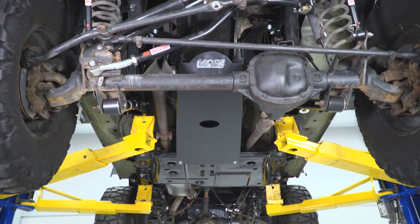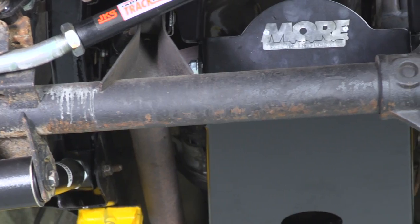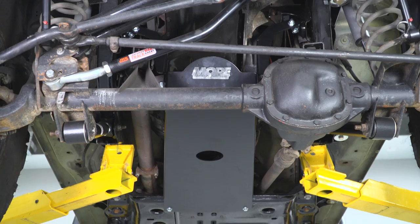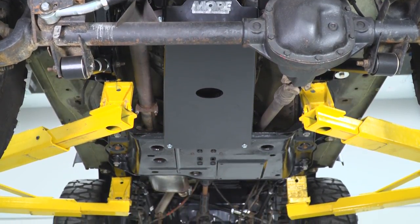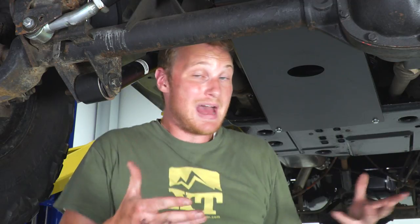You do have to drill a couple of holes, but in my opinion, that's not gonna be a big deal for a lot of you guys. If you're gonna be hitting the rocks, you're gonna be digging things and scratching things underneath your Jeep, so popping a couple of holes to add protection is probably going to be okay with the vast majority of you. We're gonna show you how to get this thing installed in just a second.